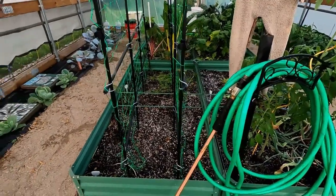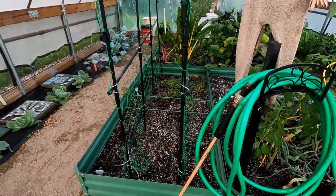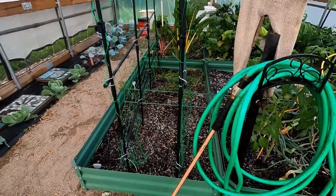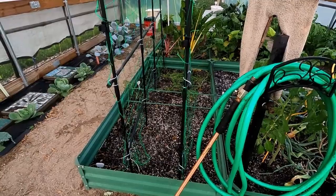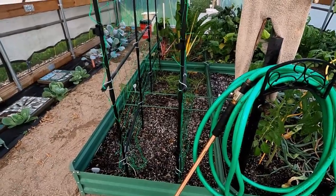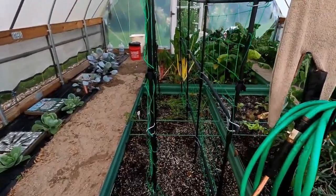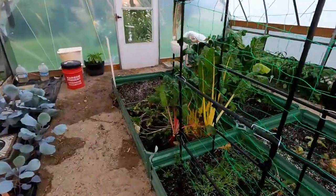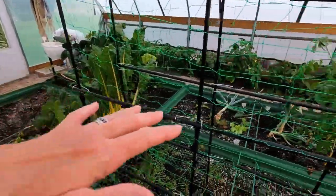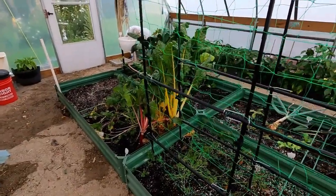And put the peas in for fall. I got half of them soaking; the other half are inoculated with the chemical, so I can't soak those. So we're going to do half and half on this bed. The rest of it's all watered and I'm going to come out tomorrow and plant the rest of these empty little beds.